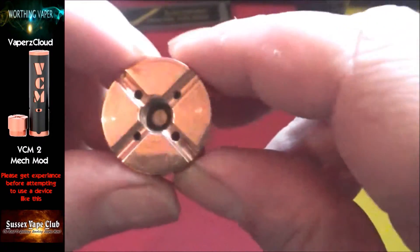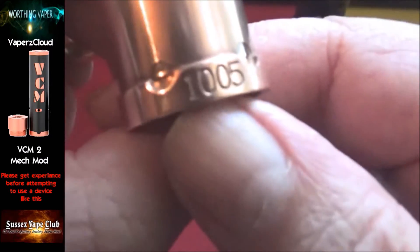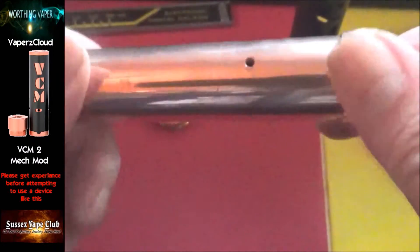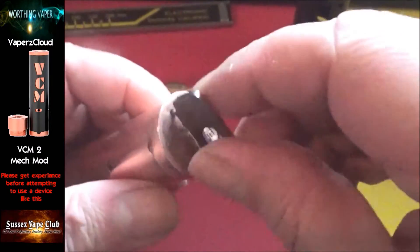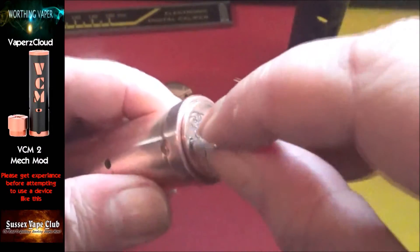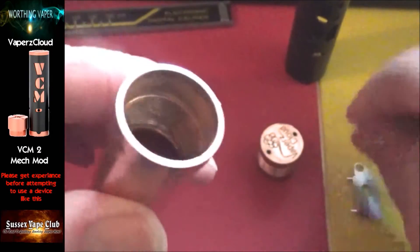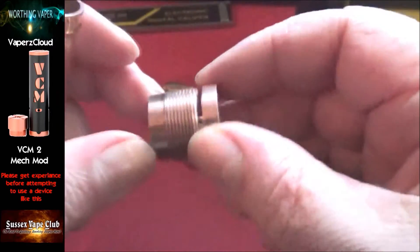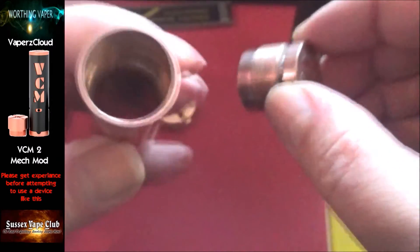Inside there you've got a copper contact pin with an insulator. Down the bottom here you've got your serial number — this one is 1005. This isn't mine, I'm borrowing it from a buddy of mine. How you get your switch out is like so, and if we look down in there you can see part way down you've got threads. I recommend that every so often you take these apart and give your threads a good clean — it helps to maintain them.